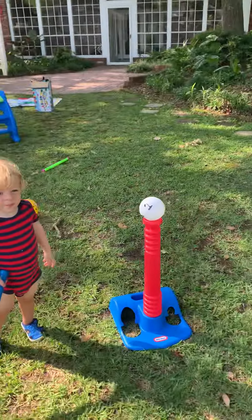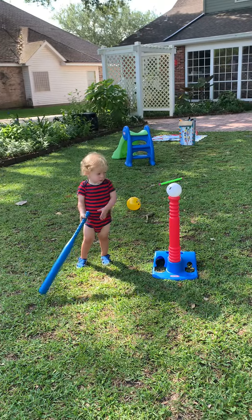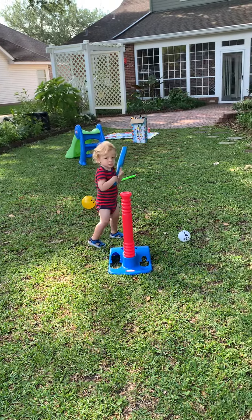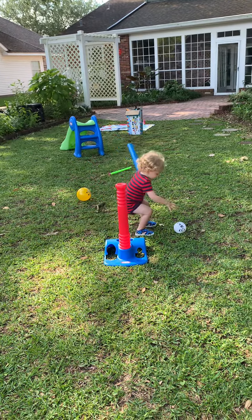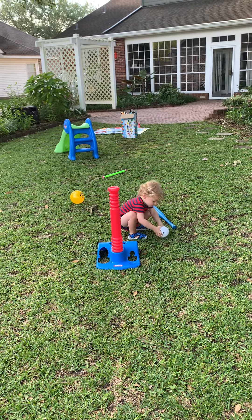Let Dennis. Okay, how are you going to hit the ball? That was good. Put it up on the tee again. It's wet. That's okay.